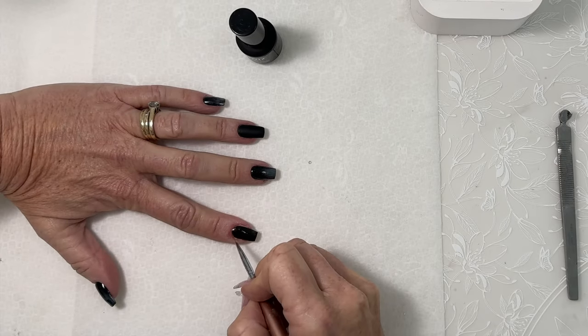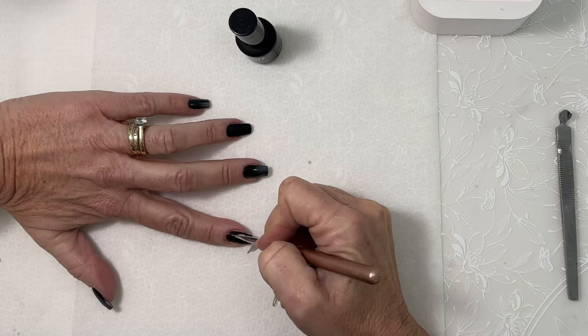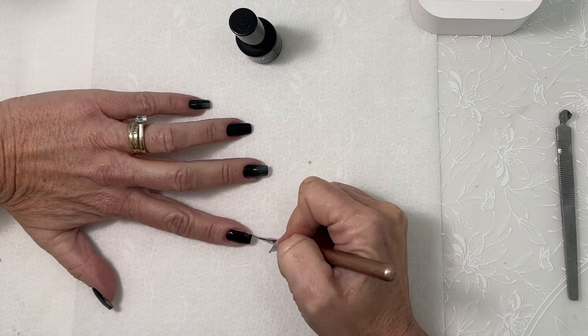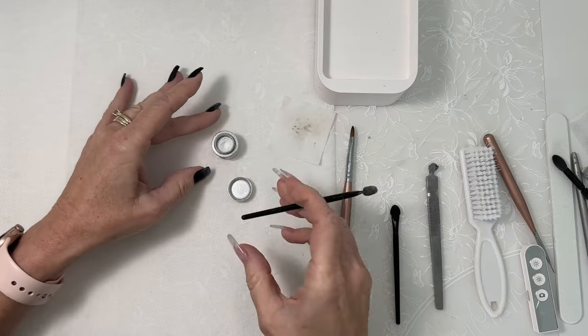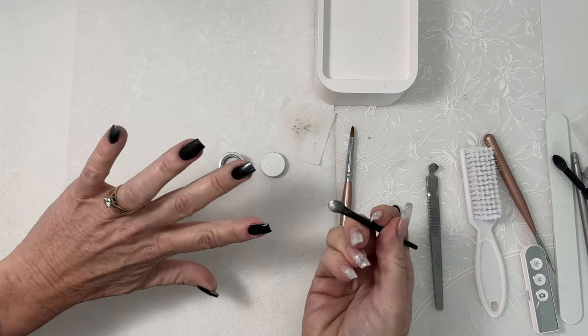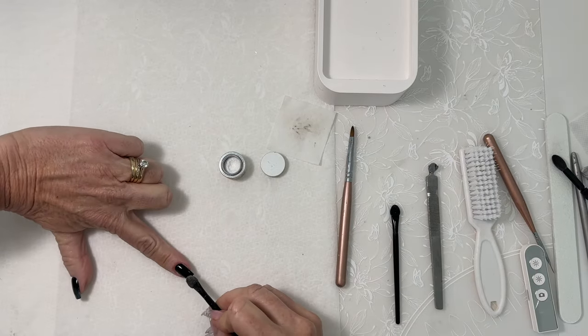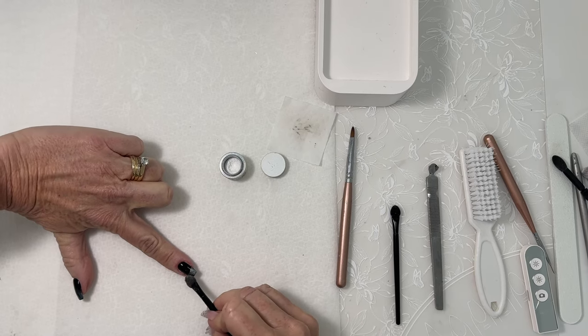Black On can be applied in one or two layers. If a second layer is desired, cure for 30 seconds in between each. I am now ready to start applying my Accents Silver Pearlescent Powder. I am using an eyeshadow applicator sponge.